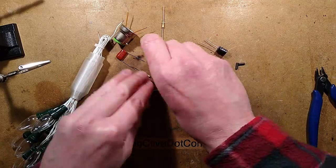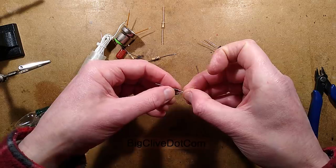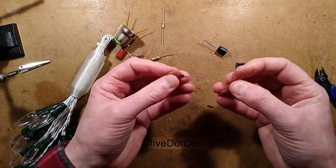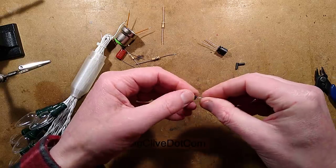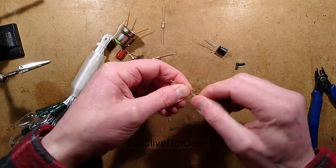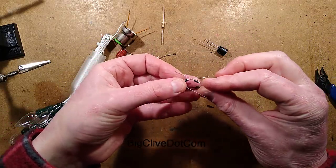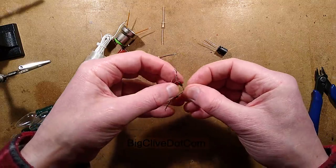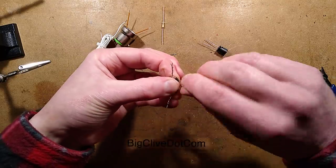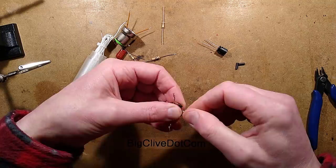I've fed the cables through and put a white cable tie around because this is translucent plastic. Now let's make the power supply. I've got four diodes that I'm going to form into a bridge rectifier. The first ones I'm going to twist together will have both the banded ends pointing towards each other. At the other end I'm taking another two diodes - these are 1N4007 diodes rated 1000 volts, which is a really good choice. I'm putting the non-banded ends up to each other and twisting them together.